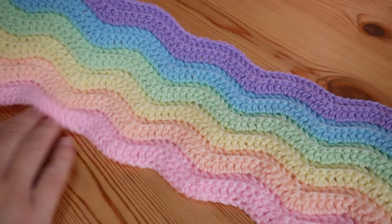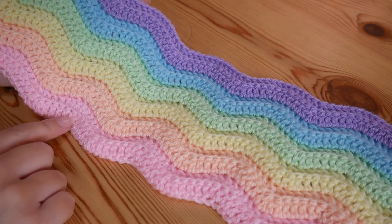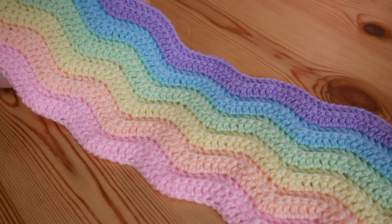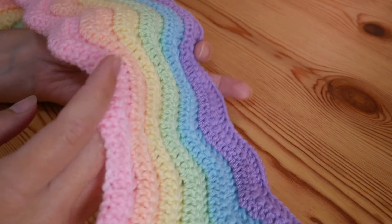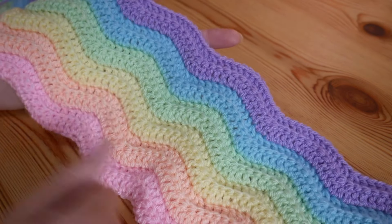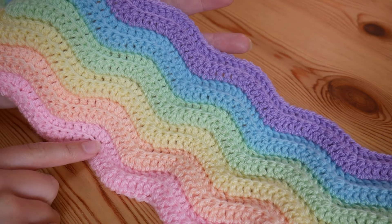This particular one is going to be for this really beautiful ridged ripple baby blanket. I do have a tutorial on my channel for a normal ripple baby blanket and I will link that below, but this one is different because in this tutorial I will show you how to create the ridges, so you can see it dips and rises with every row, giving a really nice texture to your blanket.